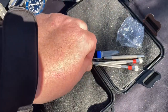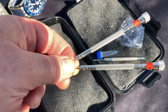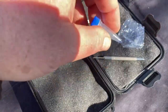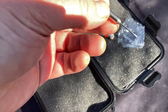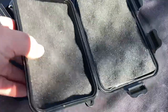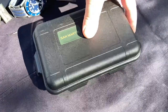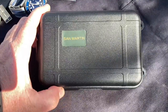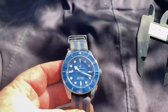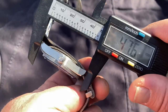Also included are a hang tag attached to the watch, additional spring bars for the extra strap, two screwdrivers to help adjust the bracelet, some loctite — though most of it has migrated up into the lid — and an excellent little spring bar removal tool. All of this comes in a really good Pelican case branded with San Martin, with four strong tabs on the side to protect your watch in transit.